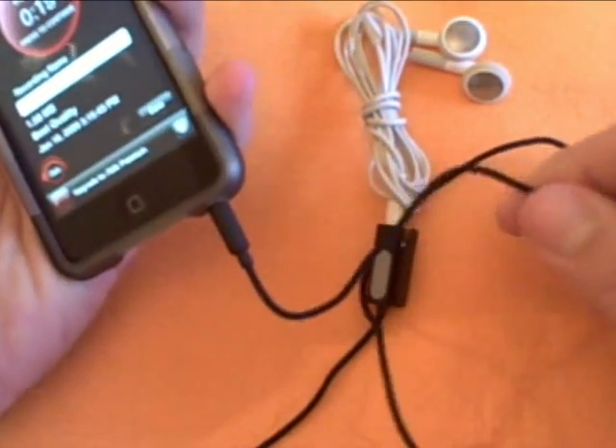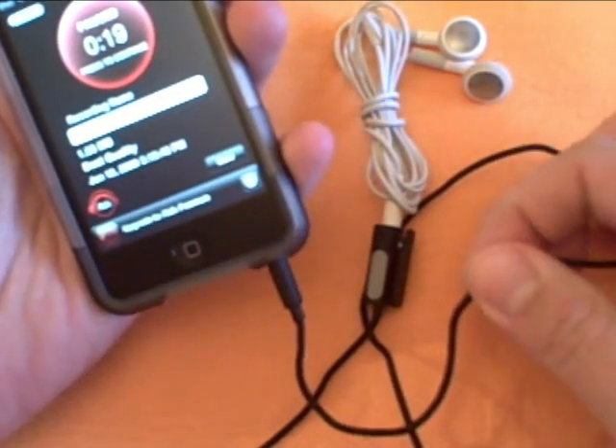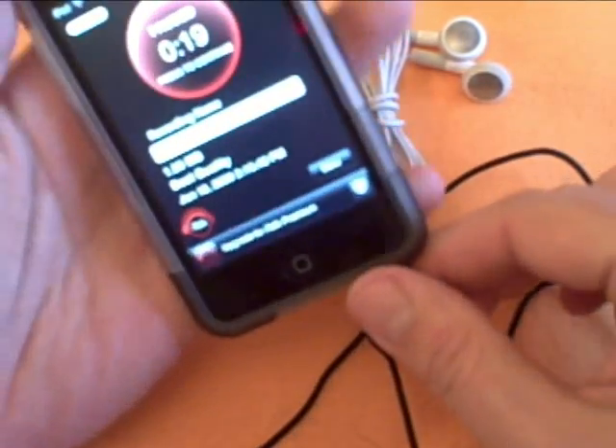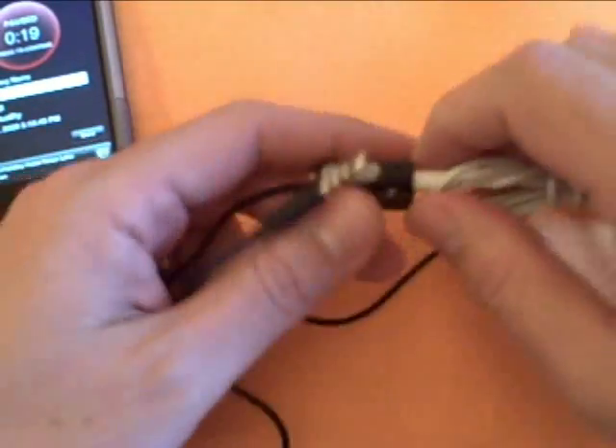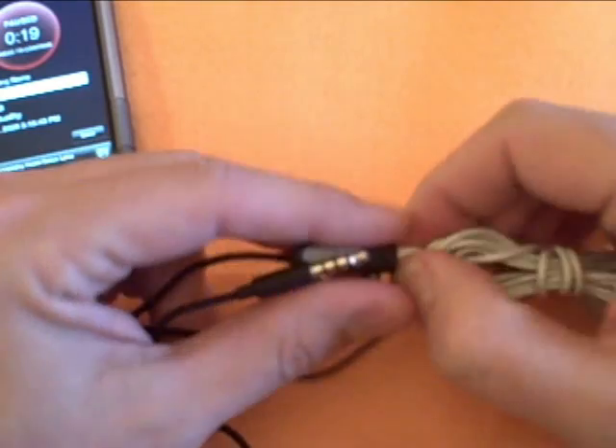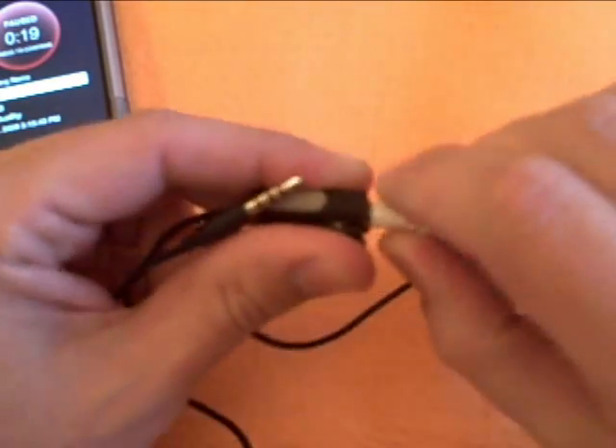I've actually replaced these with the Apple earphones with mic and remote, which I would definitely recommend. These cost about $20. I got this at Nebraska Furniture Mart, and they will soon be getting it back as well.